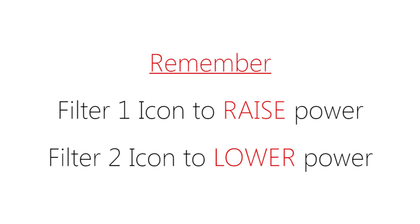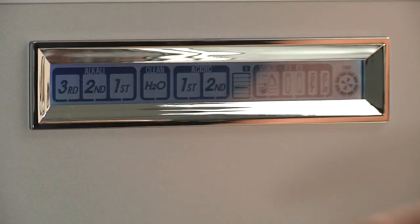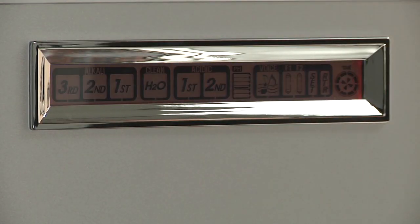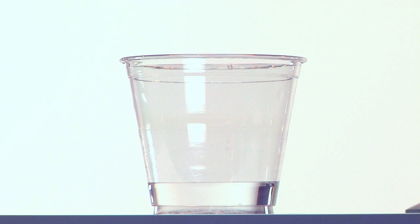Once we have set our bar, we will exit the setup program. Press and hold the alkaline level one button for two beeps — the voice will say 'setup was completed.' Then press and hold the set button for two beeps — the voice will again say 'setup was completed.' Now run alkaline level one for two minutes and retest the pH.